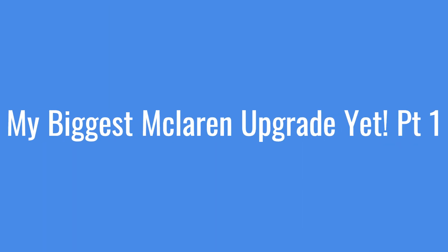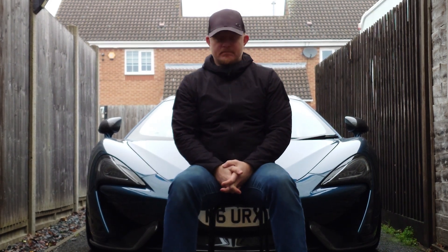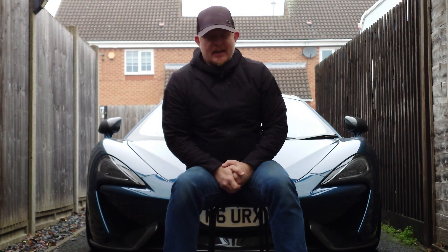Hi guys and welcome back to the channel on this rather cold and gloomy December afternoon. This video I'm shooting a little bit earlier than I planned. This is the first part of a three-part series on what is going to be the biggest ever upgrade I've ever done to this car, and probably the biggest upgrade I've done to any of the cars I've owned, to be honest.